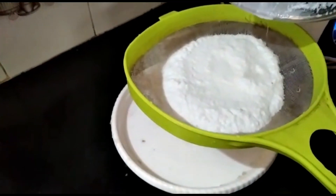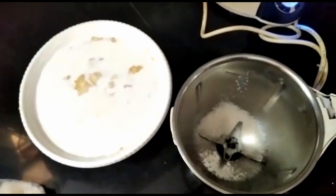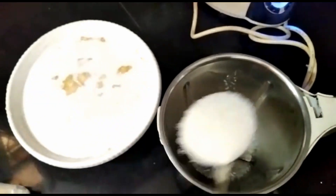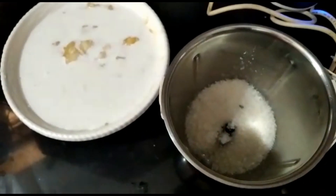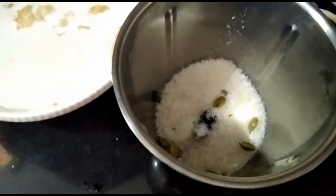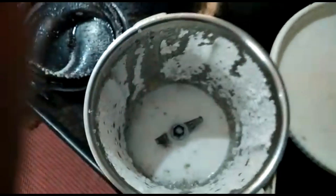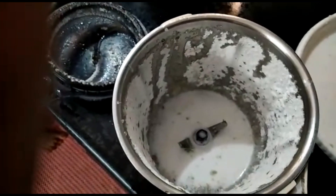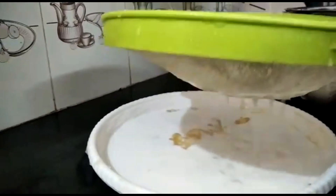We will put in the thick juice, put the juice in thick, and put it in fresh water. We will put the juice in the jar, add it to the jar. We will add a little bit of juice in the pot.